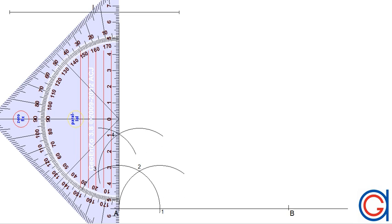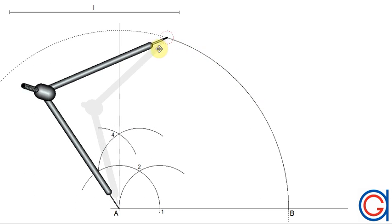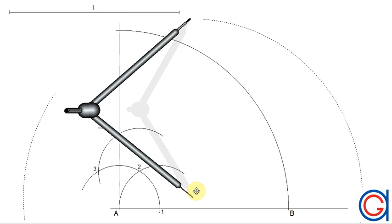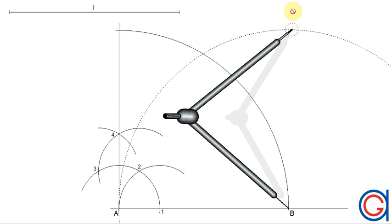Now setting our compass to the length L and placing it on vertex A, we scribe an arc to the left until it cuts our perpendicular line at a third vertex of our square. Then setting our compass on vertex B, we scribe an arc to the right.